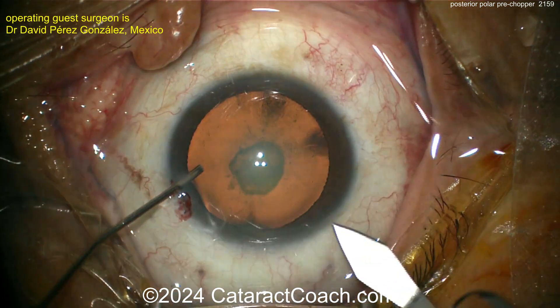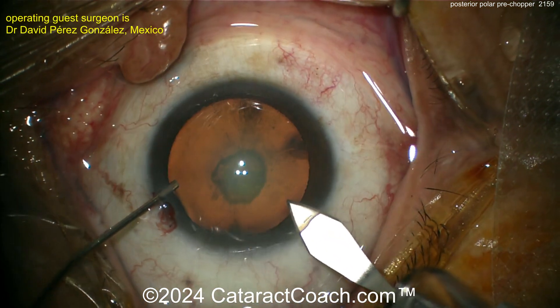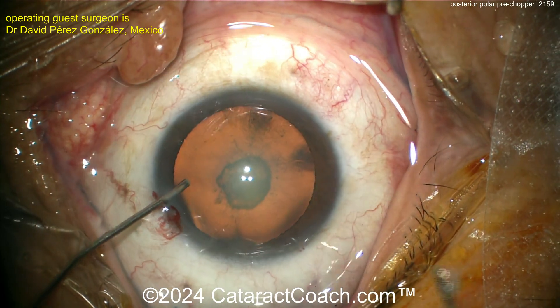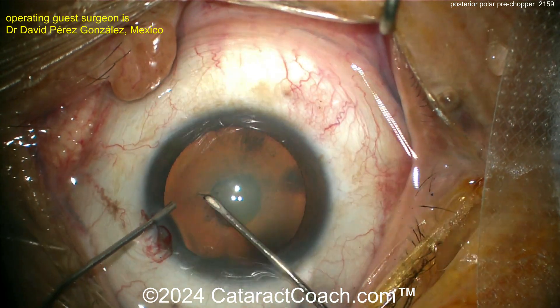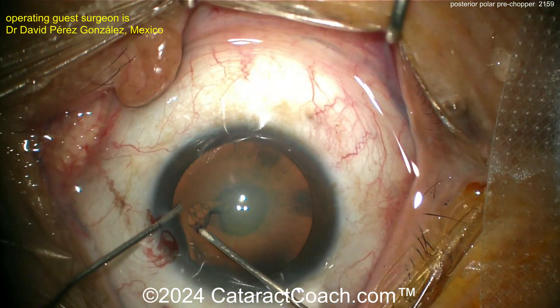You may end up putting in a sulcus lens with optic capture, so having a nice five-millimeter rhexis is really key. Now there's the incision — looks pretty good. Here comes the instrument getting that rhexis done, and you want that beautiful five-millimeter rhexis.